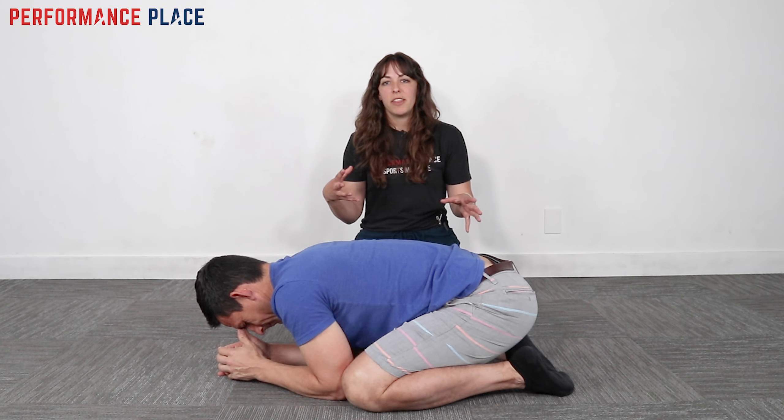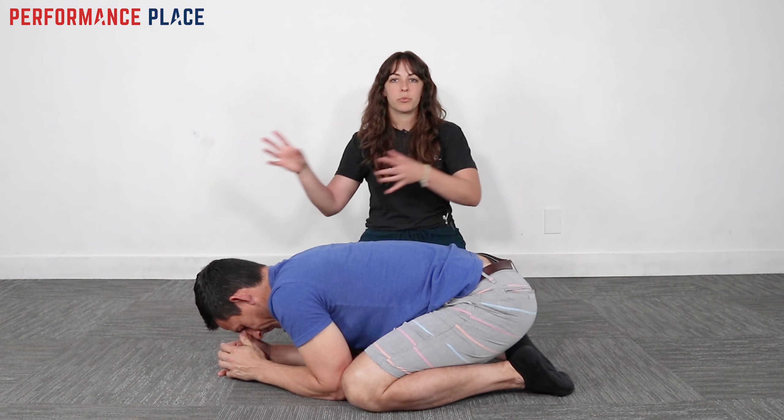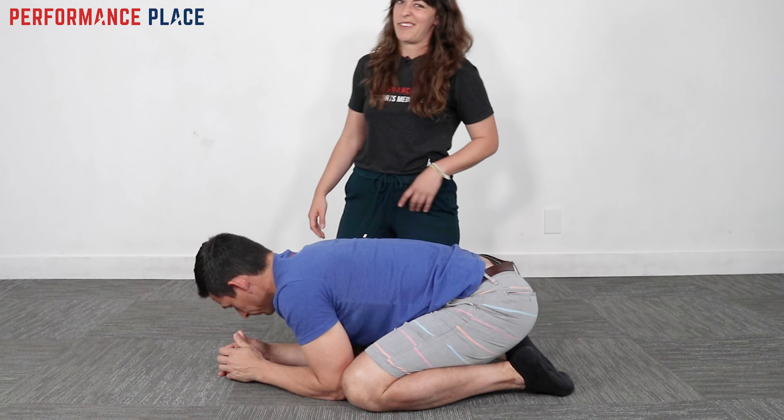If you're liking this and want to know a little bit more, there might be a webinar that pops up somewhere. Click on that video because it'll take you through some really cool things about hip issues — other exercises you can try and more education on the topic.